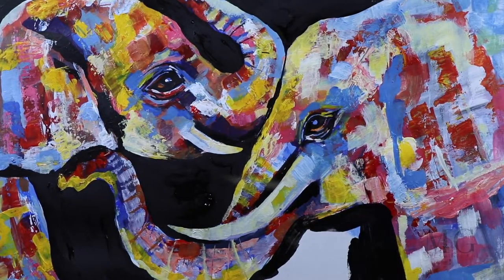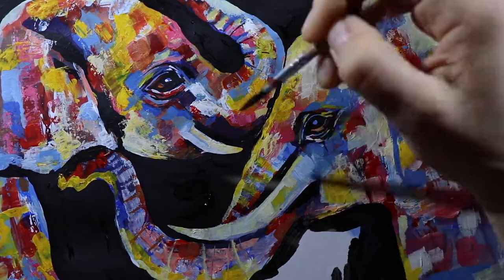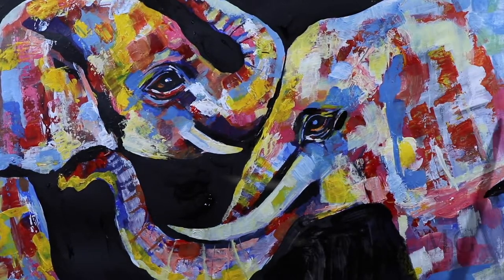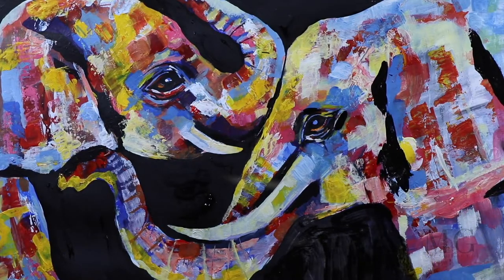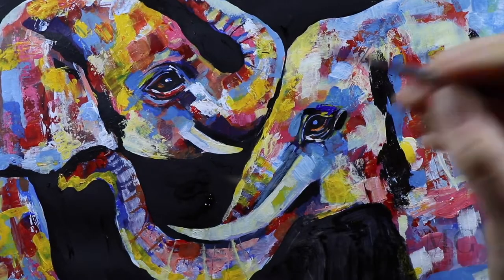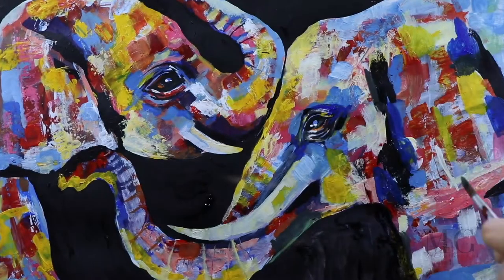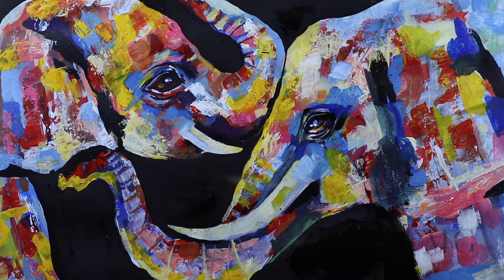And also I am going to put black underneath. I am finishing up everything with black, and I will put a few more color accents right here. Yeah, that looks better. And I am putting a few accents with white. These are my two elephants.